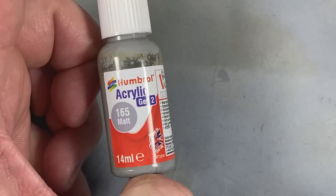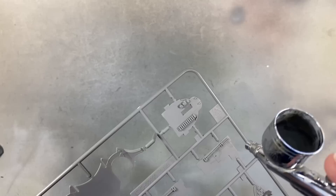I double-check all the colours - most of the inside is 165 medium sea grey, so I'll get hold of some of that and start painting the interior. I also need light aircraft grey 166, khaki drab, olive drab, black, yellow and red and black for the ejector seat initiators. This gives me a chance to try out the Gen 2 acrylics - we were given one of these when we were at Airfix the other day. So let's start spraying some of the interior parts now.